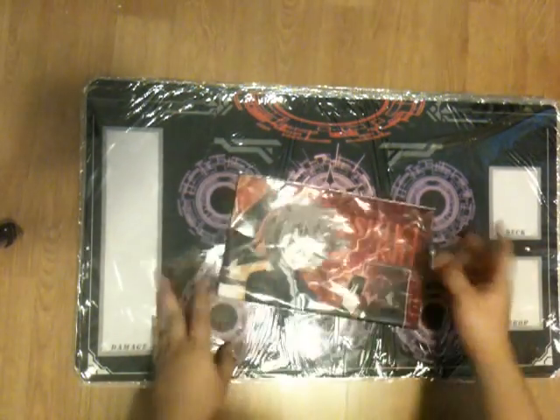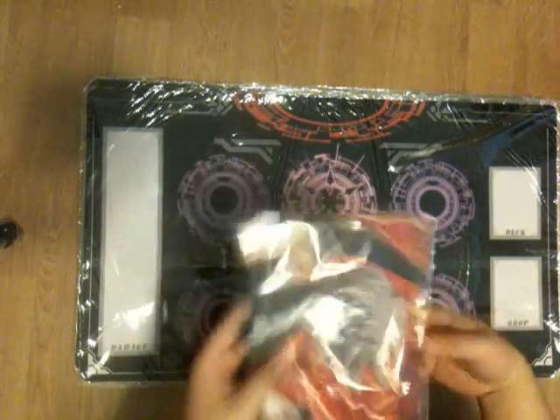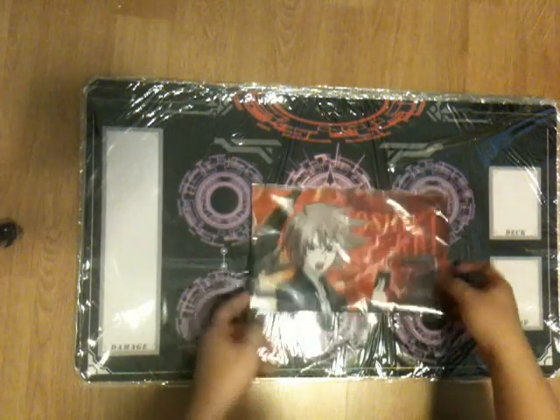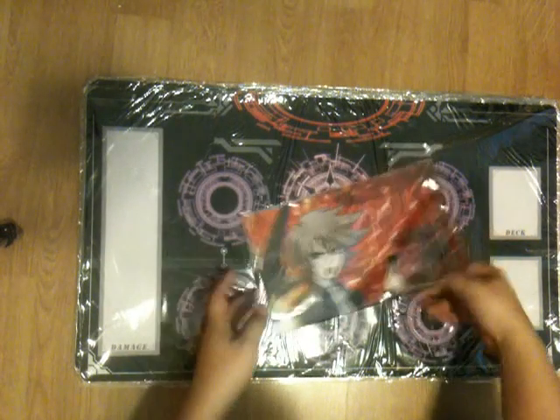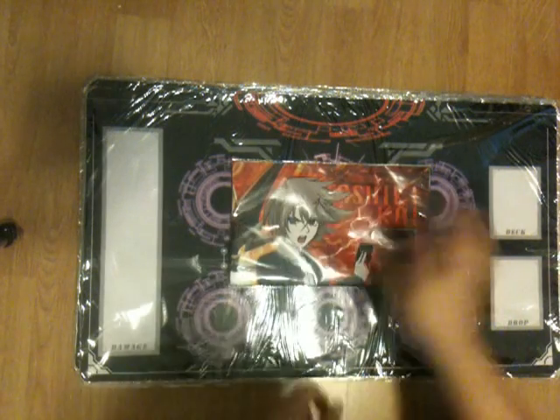I have this case topper kai mat in the packaging, which I'll take out of the packaging to send it to you. This one is going for $25 plus shipping, which is approximately $5 anywhere in the world, so be looking forward for $30 after shipping.